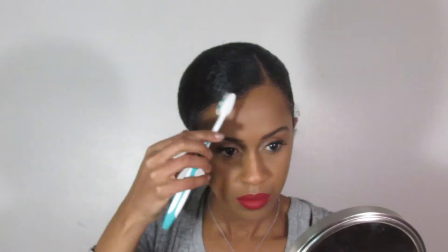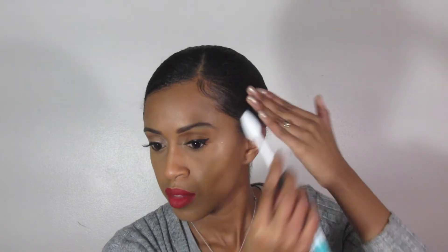Now for the baby hairs. I use the Amla Legend edge control — I just find that it works so much better in the front of my hair. I get my handy dandy toothbrush and lay my edges down. I really don't like to do too much, just enough to kind of keep it neat.